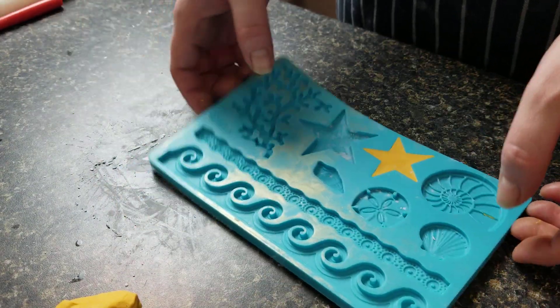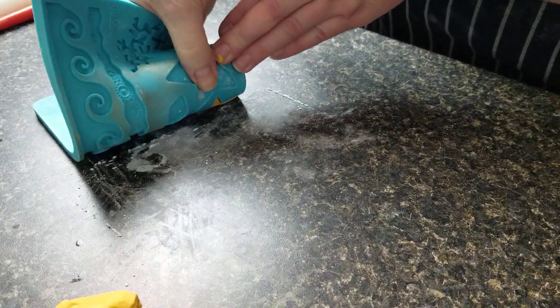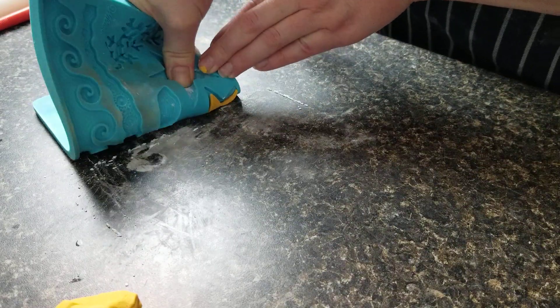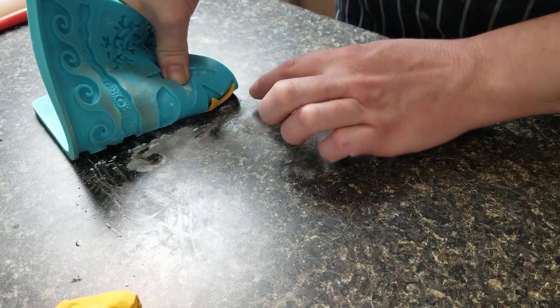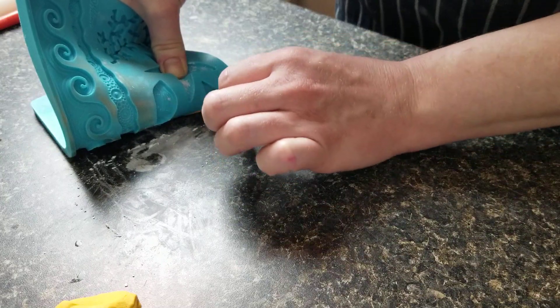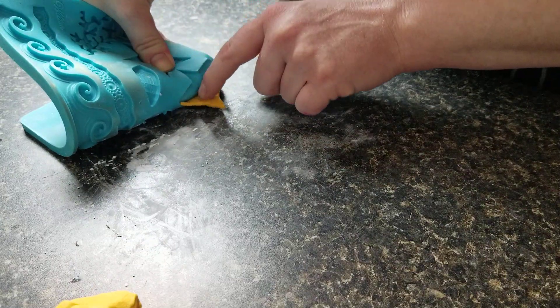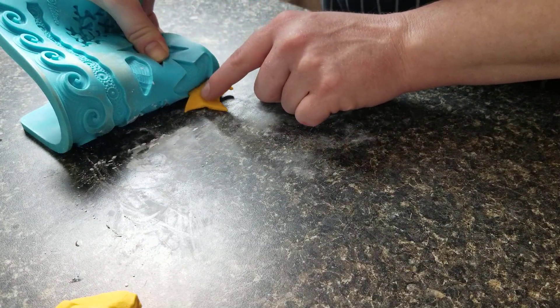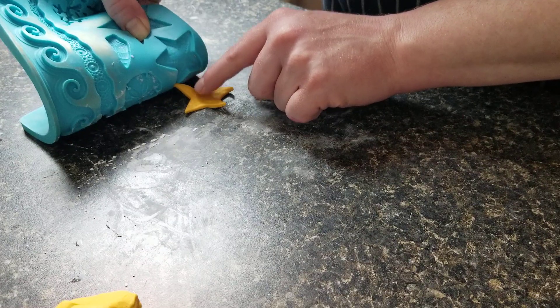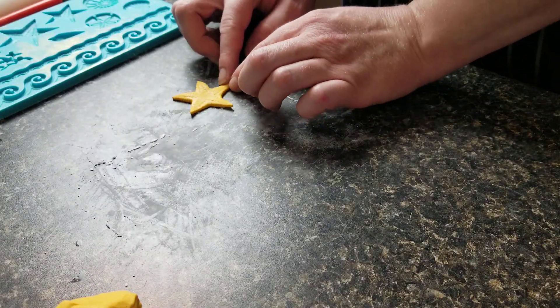What I like to do is I like to kind of roll it out onto the counter — seems to distort it less. Sometimes it needs a little bit of help coming out here. And there we go, so I've got my starfish.